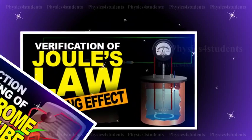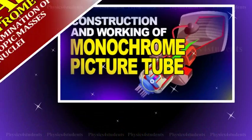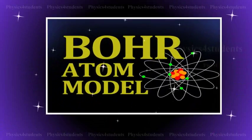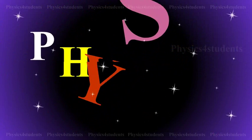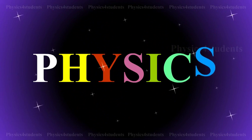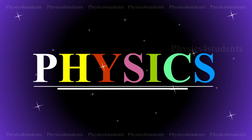Hi students, this animation and description would help you to learn physics even more, easier and better. So please do watch it and enjoy learning physics.